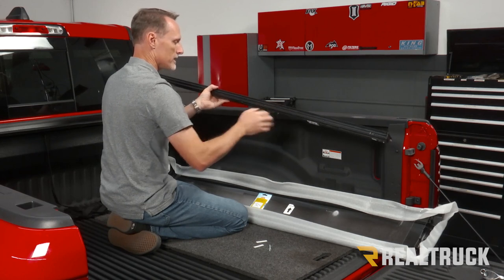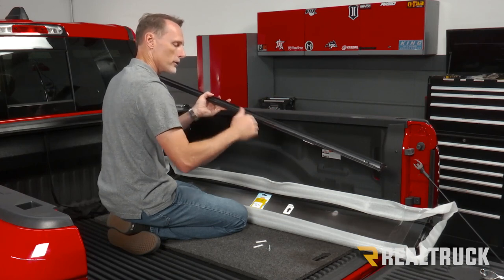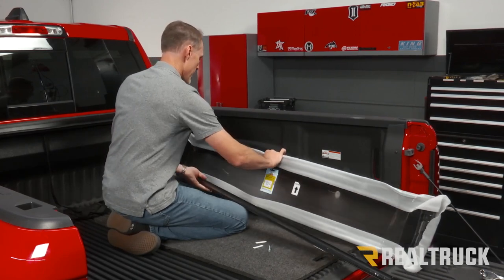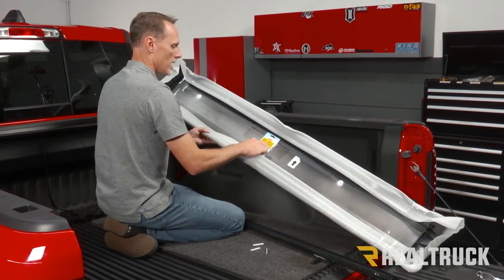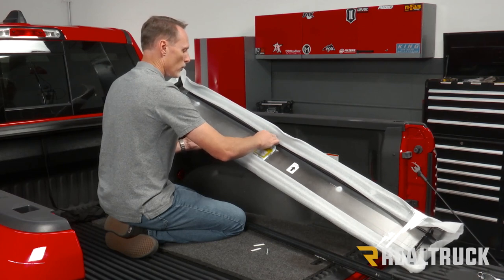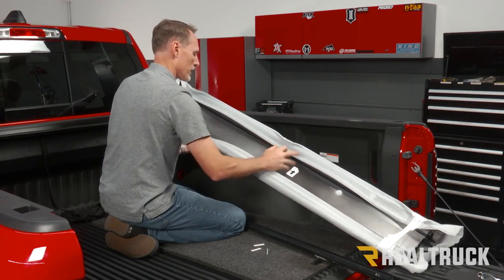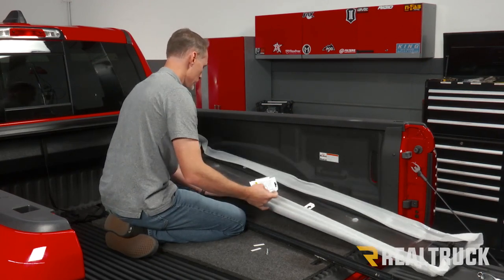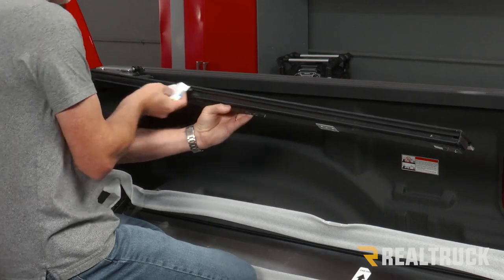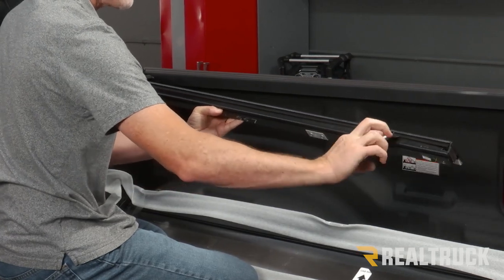Next I'm going to lubricate the inside of this rail — everything I do on the passenger side I'll also do on the driver's side. In the packaging you'll find a lubricating packet — this is Formula 303. Open that up and inside there's a towel with lubricant on it. Put that inside the rail and lubricate the inside. Get the bottom of the sweep seal really well, and also flip it over and get the top of the wear strip.